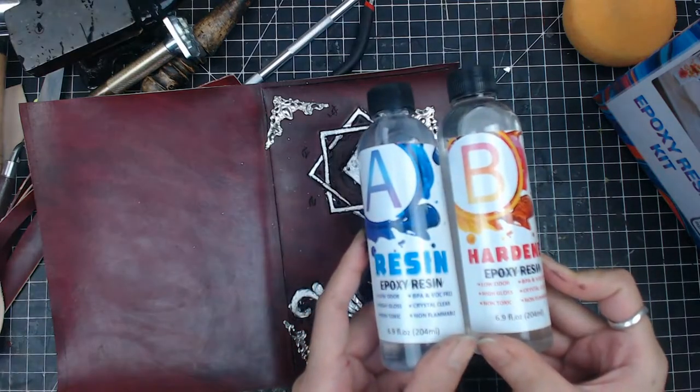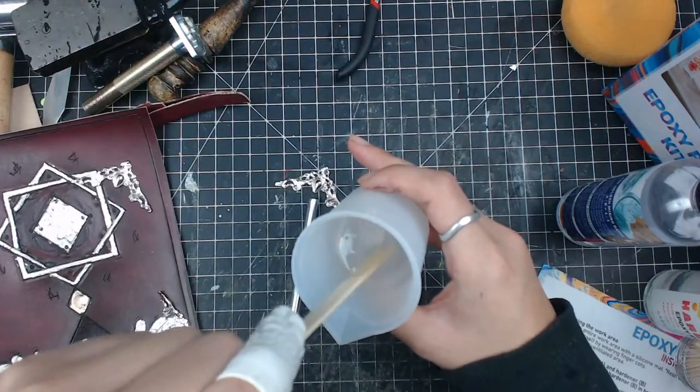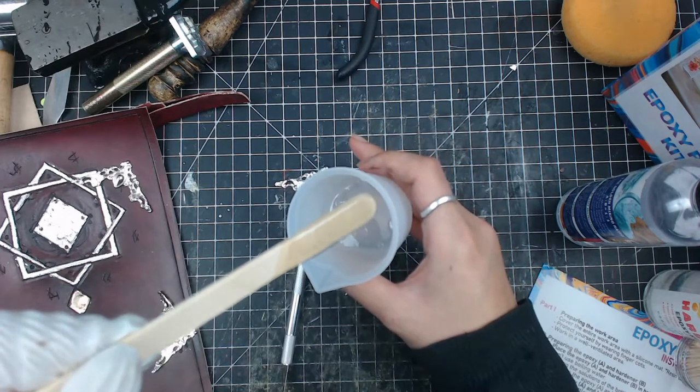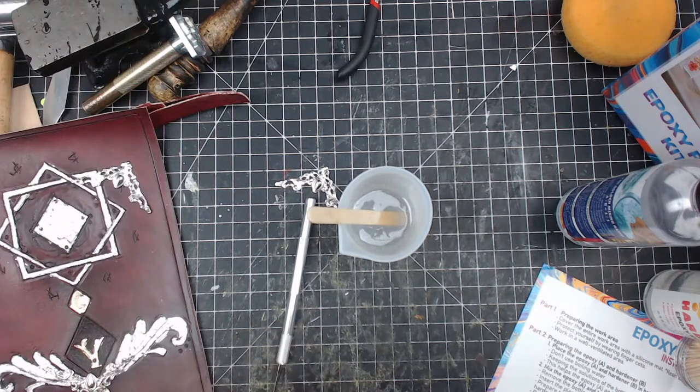Next I want to attach corner pieces onto the cover. I use some resin to glue those parts down and leave that to dry overnight.